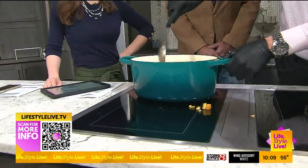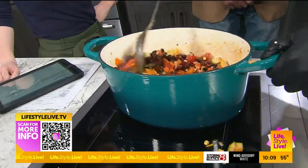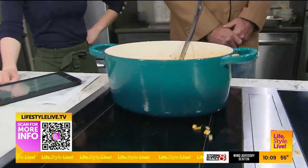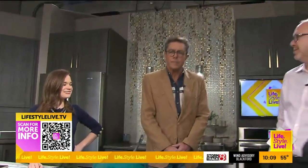We're going to let this all come together. And quickly, Chef, what are we doing in the next segment? The next segment we have a honey jalapeño cornbread — that's going to go perfect with this. Fantastic.